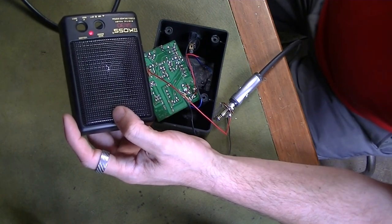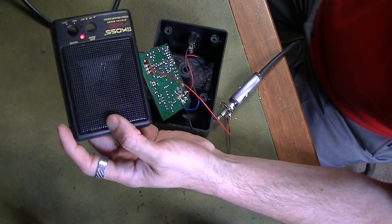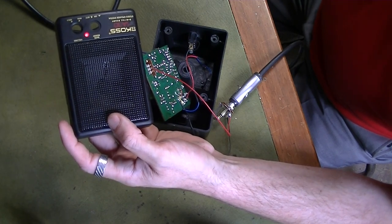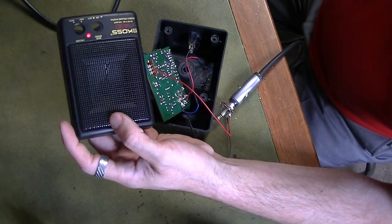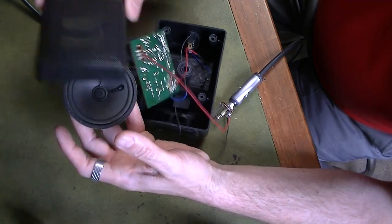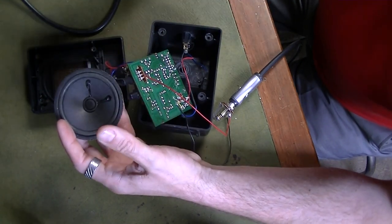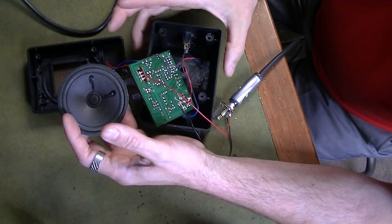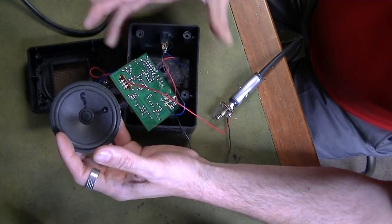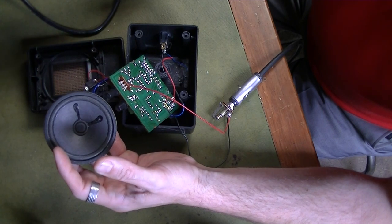That's the wiring done really. Now it's just putting this thing back together. I'll drill some holes on the side for the connectors and then show you what the finished product looks like.